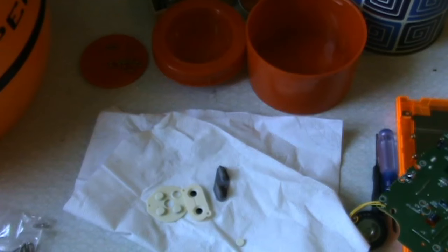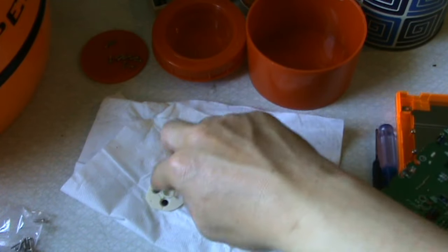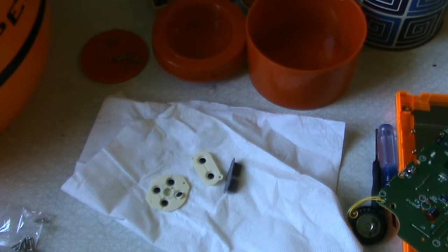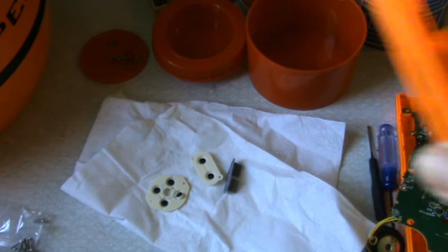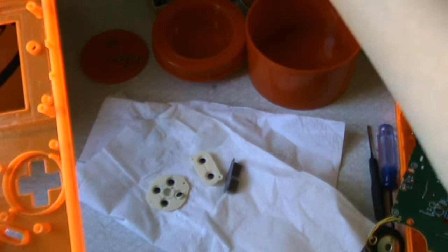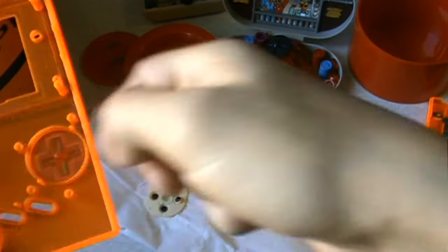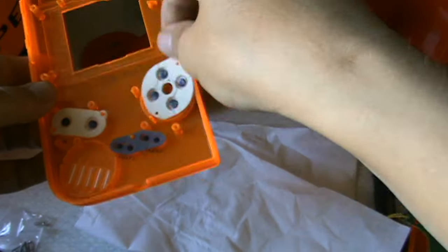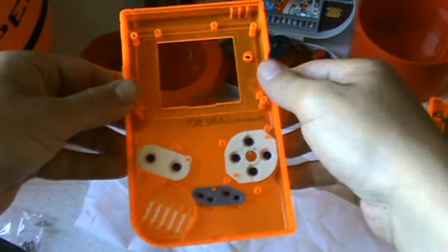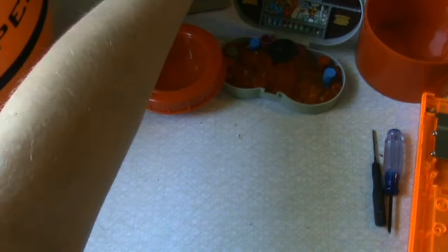These are now cleaned off and dried, with a little bit of oil so they don't dry out — you don't want that. What we want to do now is put this on the front. Before we do that, I need to put in the new orange button — there we go.